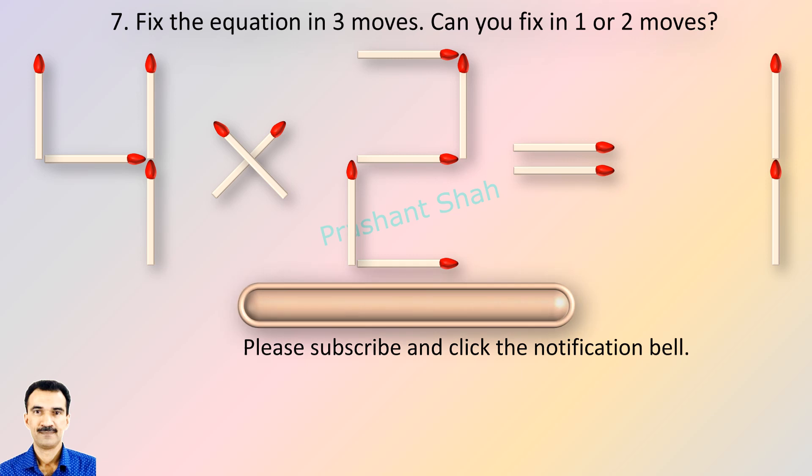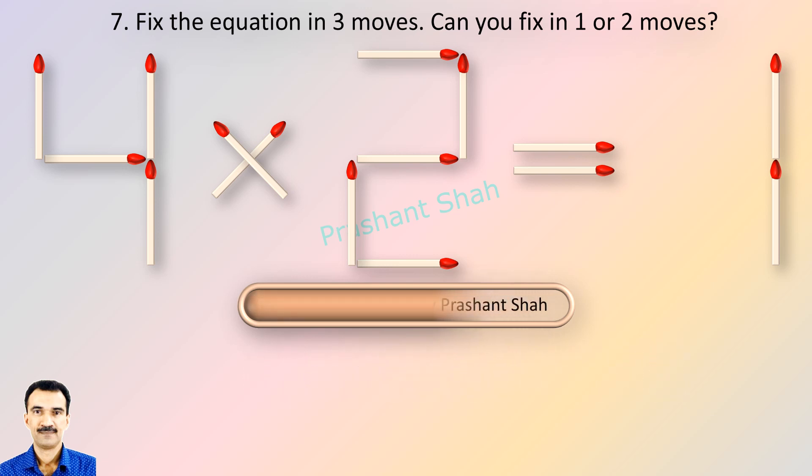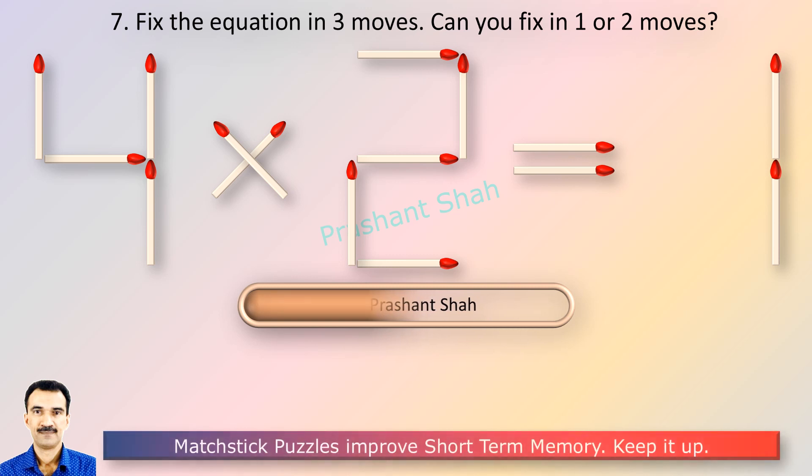You are watching Riddle's Puzzles. If you can fix in one or two moves, please write your answer in the comment section.